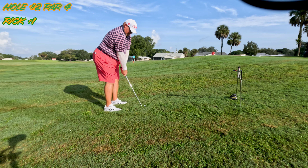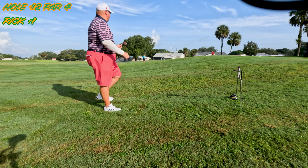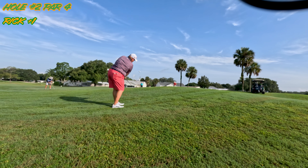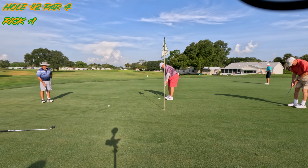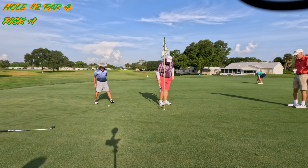Somehow the ball carried a little further — I'm a little beyond the green in the fluffy stuff. I just couldn't get that easter egg out. Now I am just steamed at this point, embarrassed and upset. Can't save it. Double bogey.